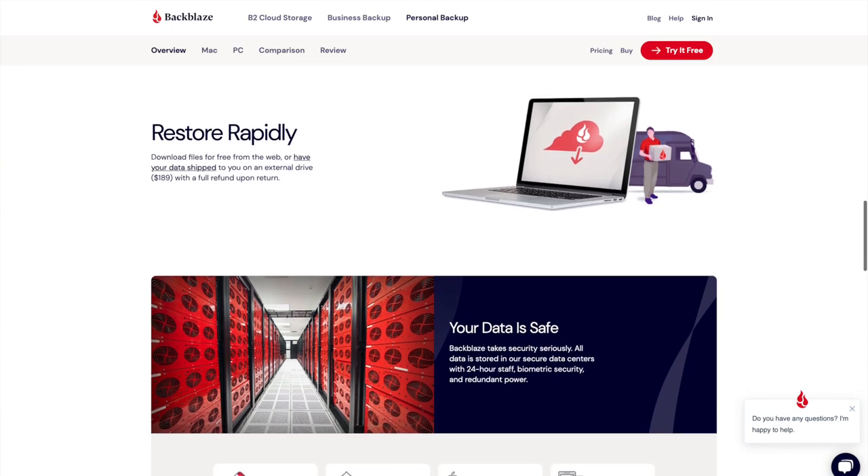Backblaze makes backing up and accessing your data astonishingly easy. I guarantee that you will need a backup of all your data at some point, so seriously — back up your stuff. You can sign up for a free trial with Backblaze using the link below, and when you need them you'll be really glad that you had a Backblaze backup.